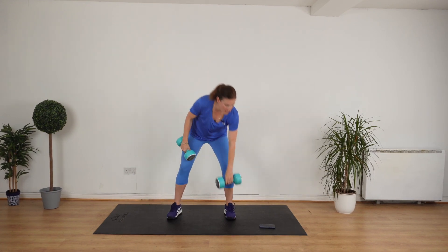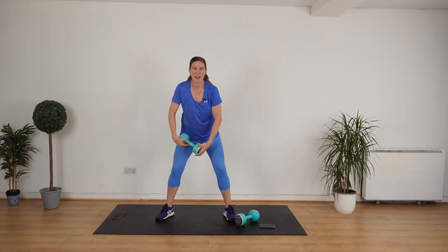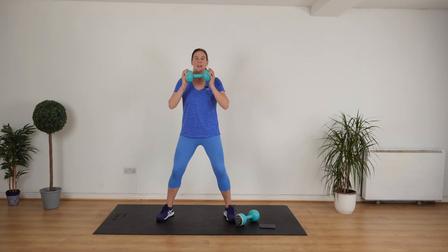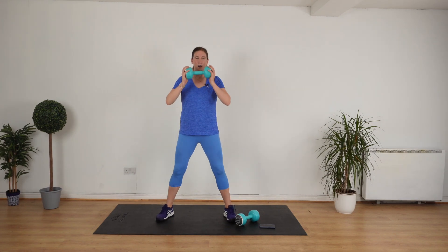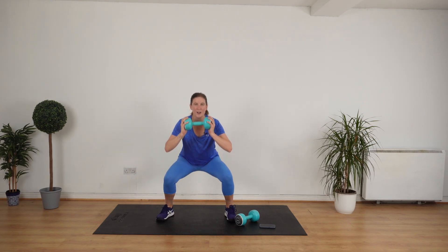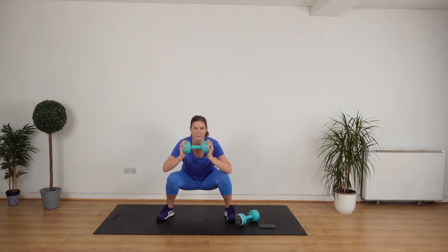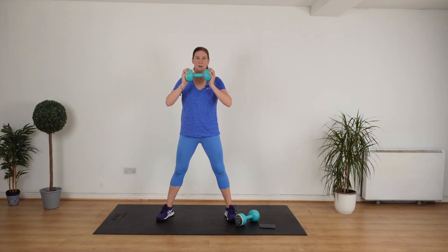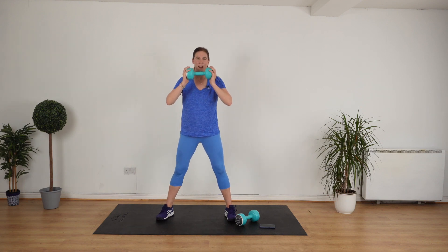Drop one weight. We're going to squat. Feet nice and wide, knees pointing in the same direction as the toes. Let's go. Just bring it down. Slowly down, up. We're going to speed it up in two. Slowly up. We're going to go a little bit faster. You ready?